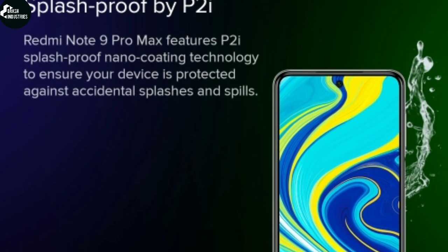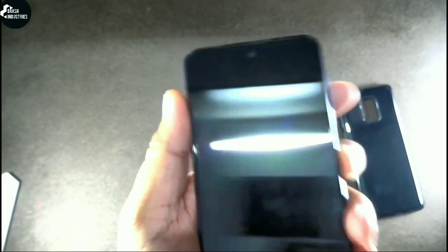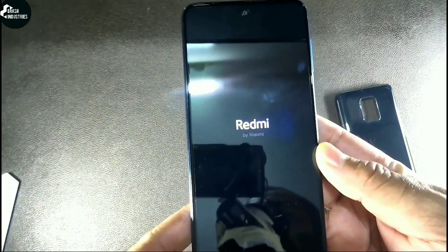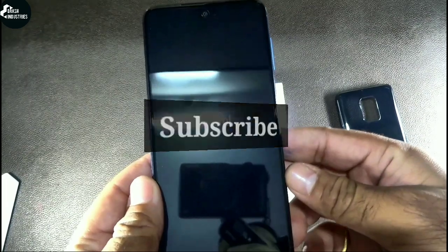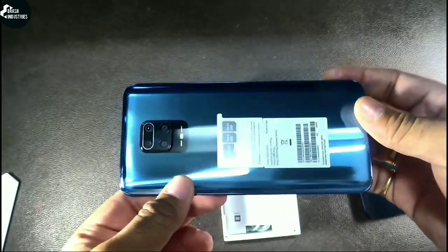By the way, this phone also features P2i splash-proof nano coating technology. I'm trying to boot this device now. The back of this smartphone is also protected by Gorilla Glass 5.